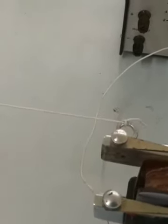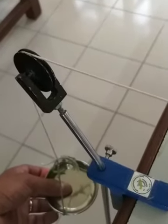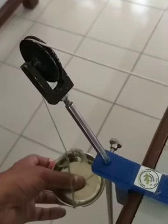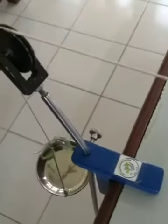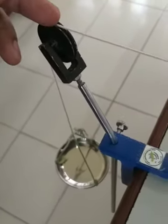These stationary waves will have a particular wavelength and frequency. That wavelength is dependent on the tension in the string. We have a pan over here attached on the other end of the pulley — if we put weights on this pan it will change the tension in the string. The frequency also depends on the mass per unit length of the string.